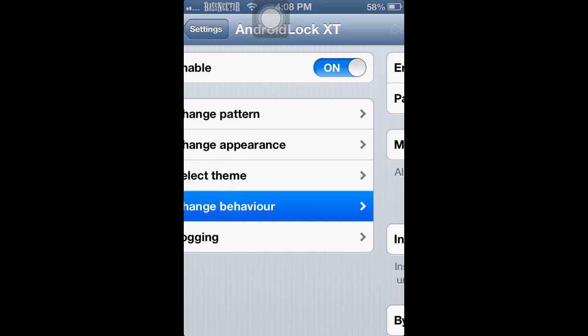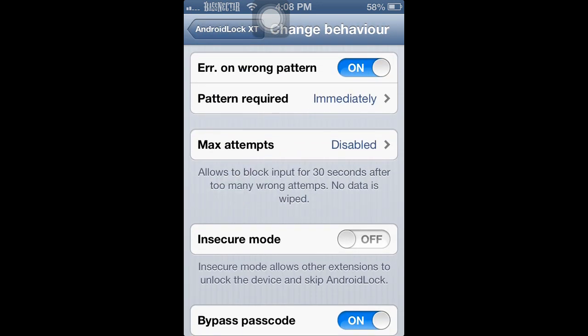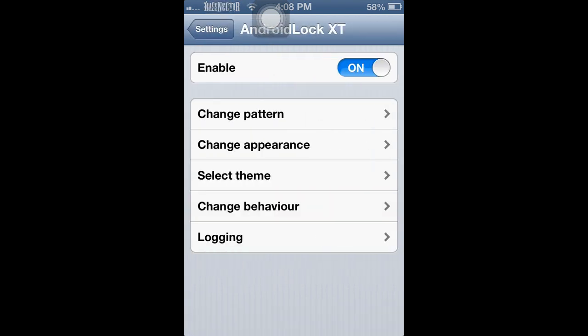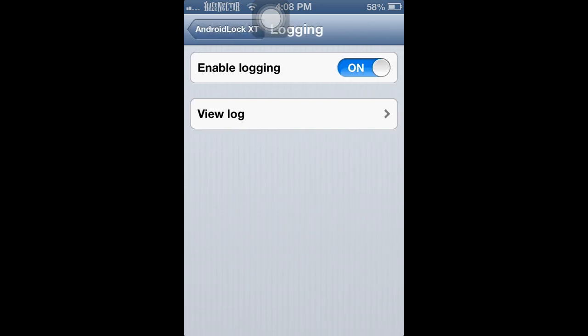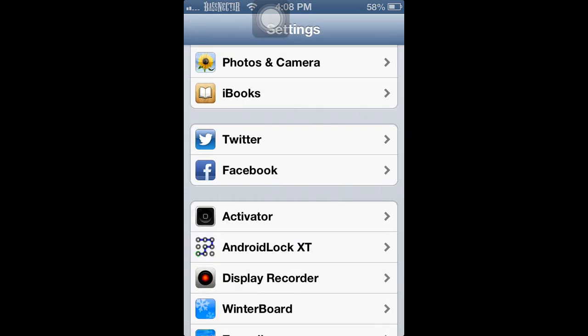I don't want to change it right now because it'll require a respring. Also be aware — you can actually lock out your iPhone if too many attempts are made, but you can set the number of allowed tries in the settings.